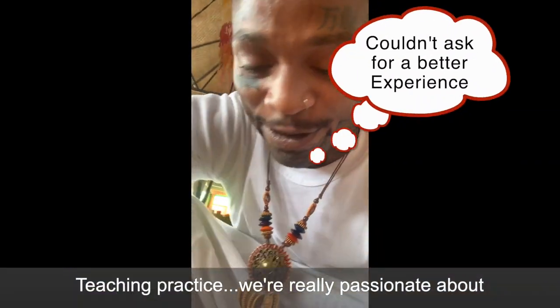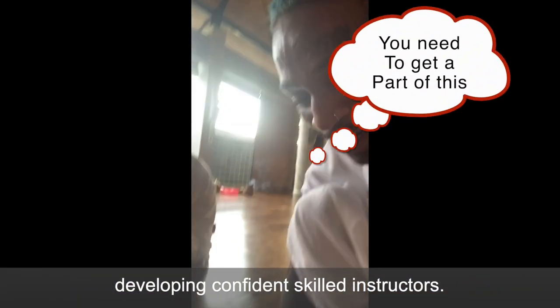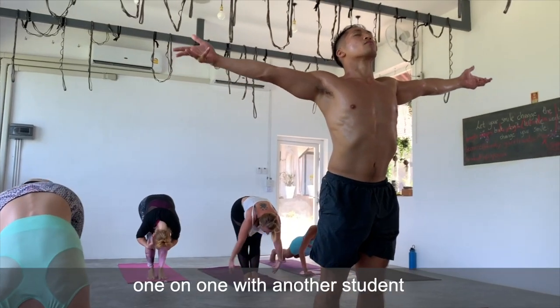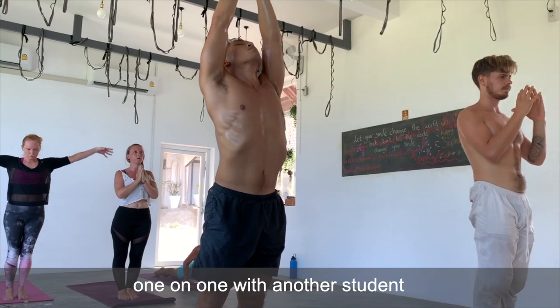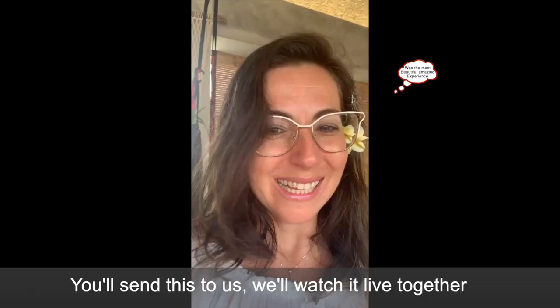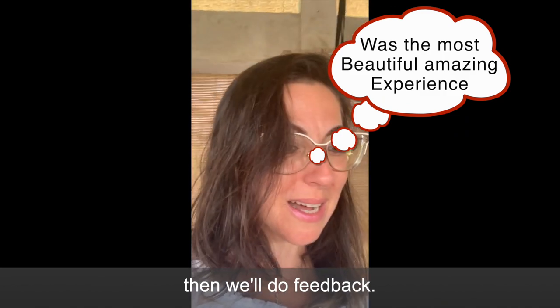Teaching practice is a key part of the course. We're really passionate about developing confident, skilled instructors, so we want you to record yourself teaching one-on-one with another student via Zoom or live. You'll send this to us or we'll watch it live together, and then we'll do feedback.